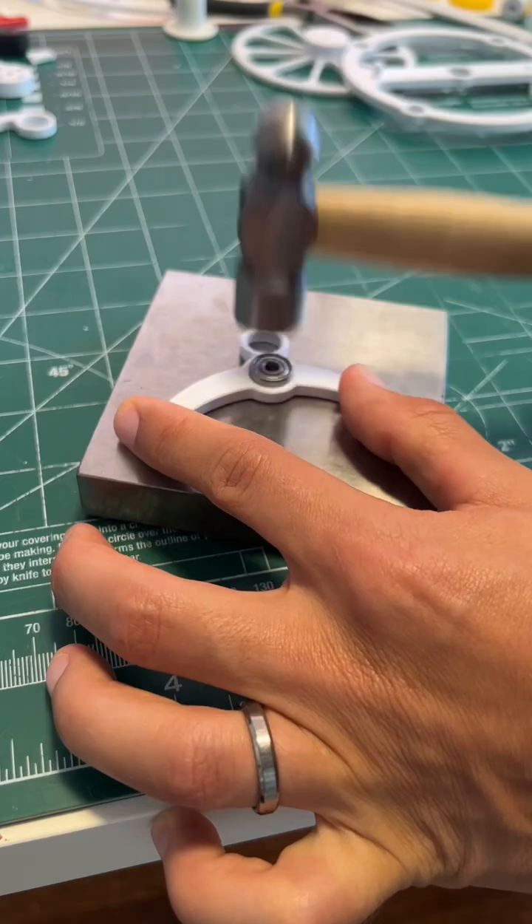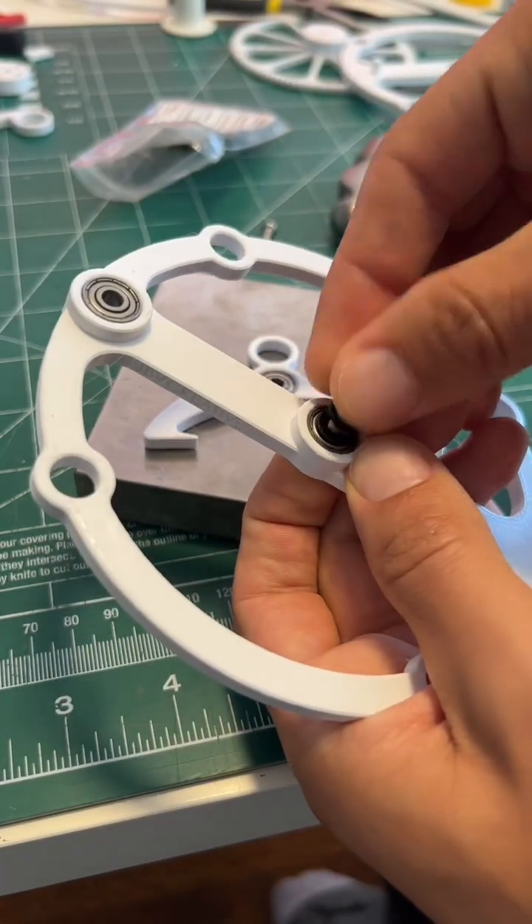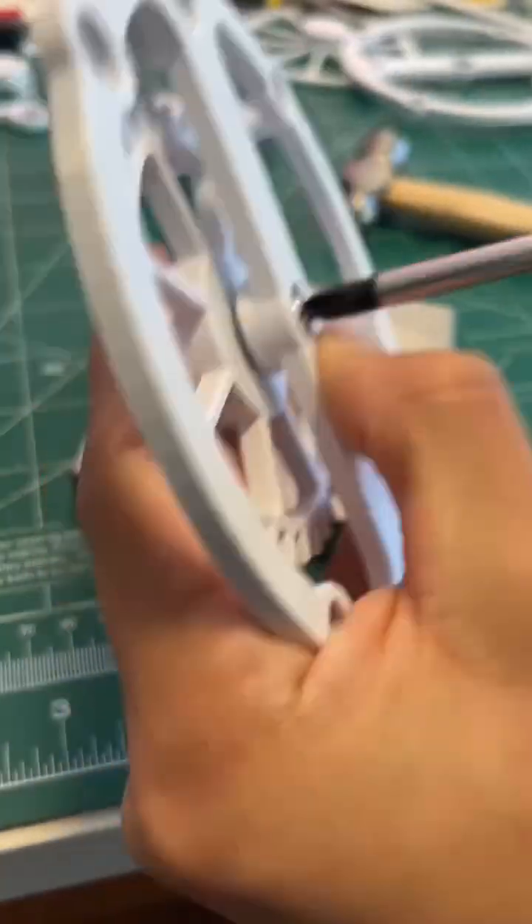Start by hammering the bearings into the base and into the anchor. Pop an M4 by 12 screw into the center bearing. Slide on two washers and then screw the escapement wheel onto the end of that.